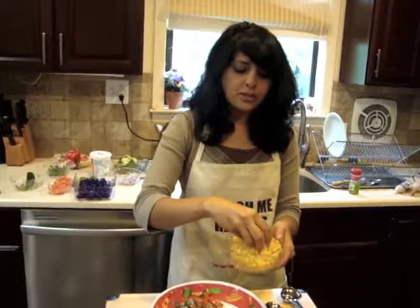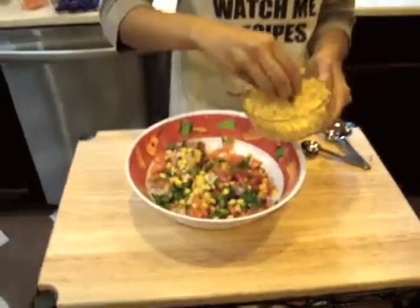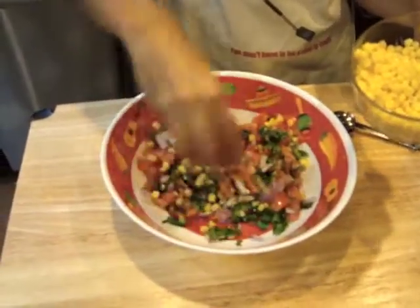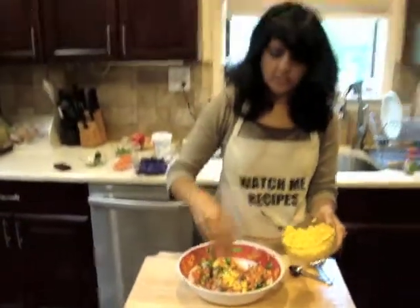The last addition for the salsa — we're just going to top it with some corn, just to give it another nice addition. And here, your salsa is complete.